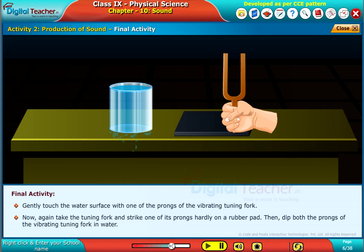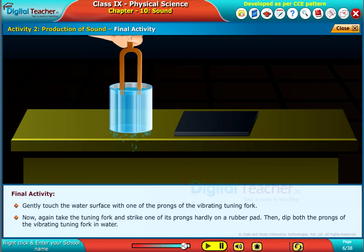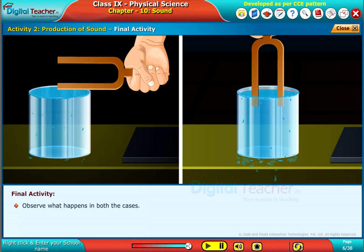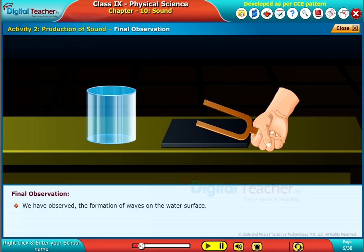Again take the tuning fork and strike one of its prongs on a rubber pad. Then dip both prongs of the vibrating tuning fork in water. Observe what happens in both cases. We have observed the formation of waves on the water surface.